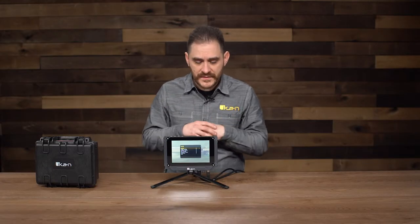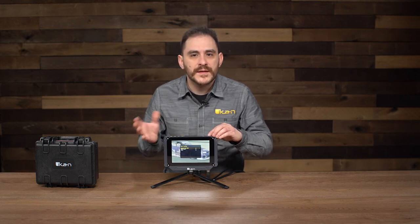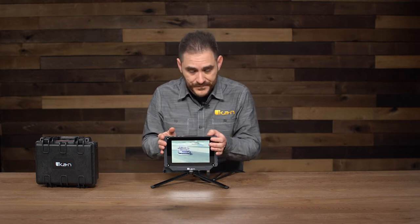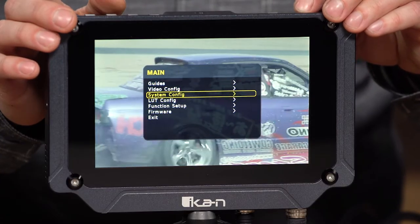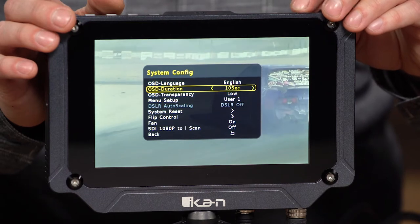You get all the standard features that a lot of ICANN monitors have, but I'm going to go into the things that make it a little more unique in the ICANN line. So it has 3D LUTs that are loaded onto a USB stick — they come included with the monitor. You can load up your own, download them off the internet, or use ones you create. It takes cube files. So what I'm going to do first is go into the menu.